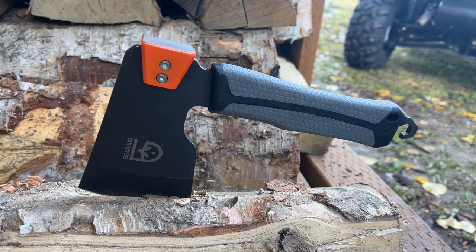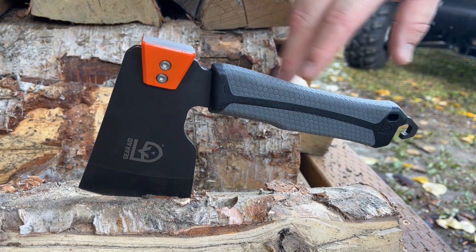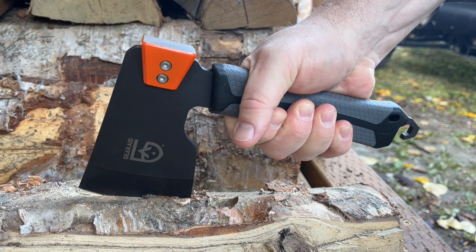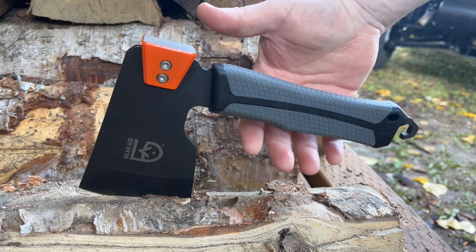Welcome to the Gear Bunker. Today we're going to take a first look at the Gear Aid Balta. The Balta is a hatchet constructed out of 420 stainless, one piece, with a textured polymer rubber grip. It's fairly short — I wear a medium sized glove — so keep in mind for you big-handed guys it might be a little short, but it is a hatchet, not an axe.